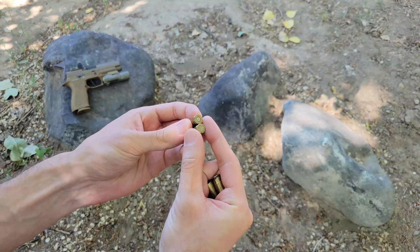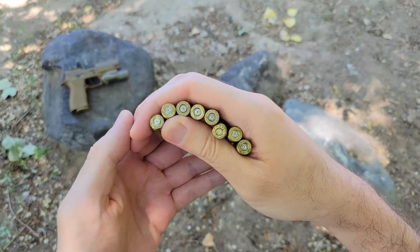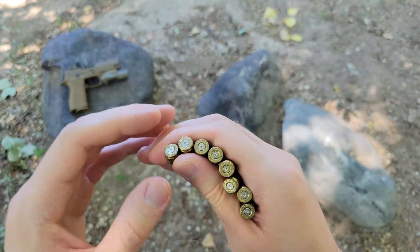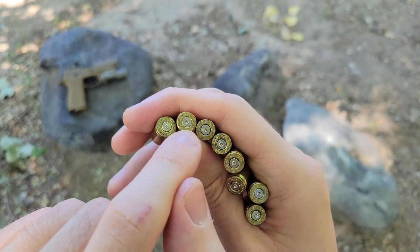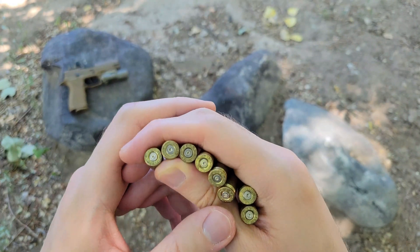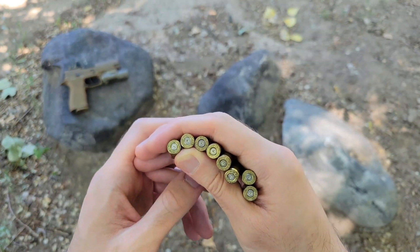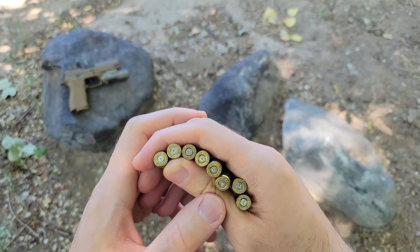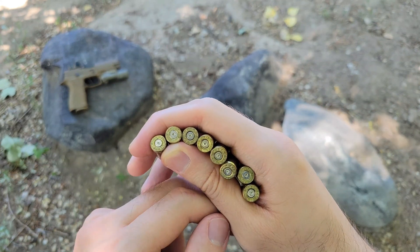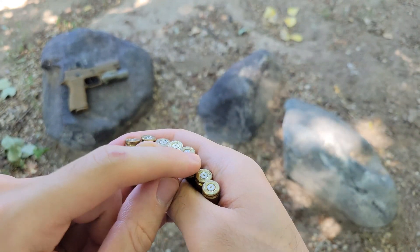Another way you can tell if there's any issues with pressure is to look at the primers and the cases themselves — they show a lot of signs if there are any problems. When looking at the primers, the first most major sign is if you see flattening, and there is some flattening on this one right here. Another thing to look for is cratering — you might think that these have it, but I've noticed even rounds that don't have a pressure problem on this P320 do that; it's just something with how the rounds fit on certain guns. On AKs, for example, I always see it even on rounds without a pressure problem, whereas on ARs generally not — and if you do see it on an AR, that usually is indicative of a pressure problem. You can look for flattening, cratering, and also, especially if you're having major issues with pressure, you can see if they're backed out. This one here is definitely pretty flattened, but none of these are backing out at all.